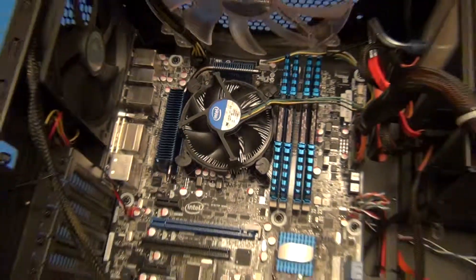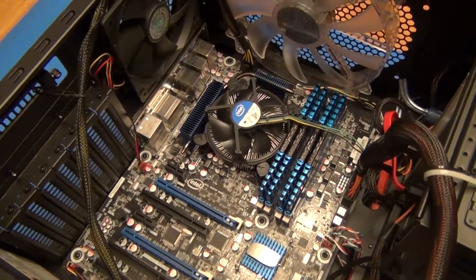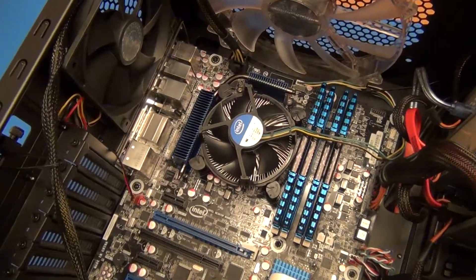Hello, this is a review of the Intel i7 2600K processor. I'm really happy with the processor, it seems to fly for me. And the i7 is a quad-core processor.